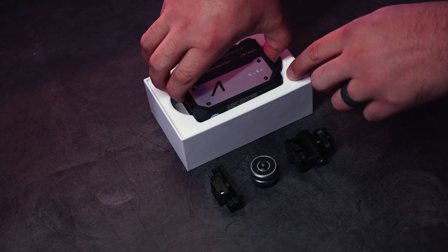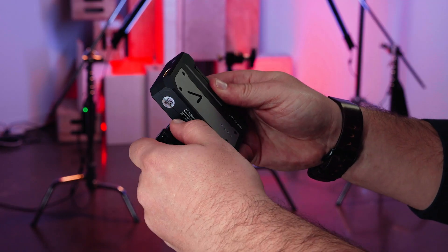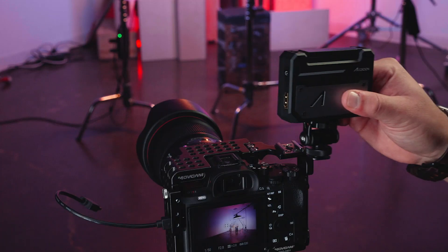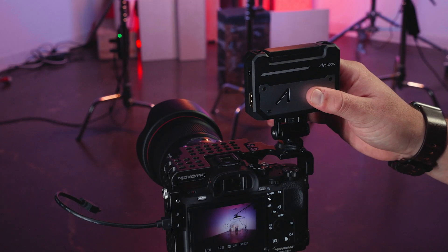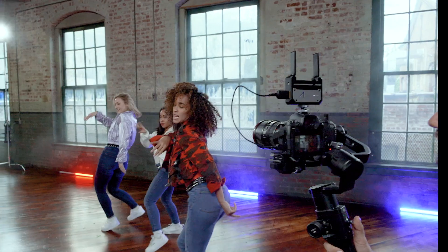After unpacking your Aksun CineEye, you will need to determine how best to mount it. For typical use, we suggest mounting it directly to the camera with the included cold shoe quarter-20 mount. This applies to both tripod mounted cameras or cameras that are being stabilized by a gimbal.